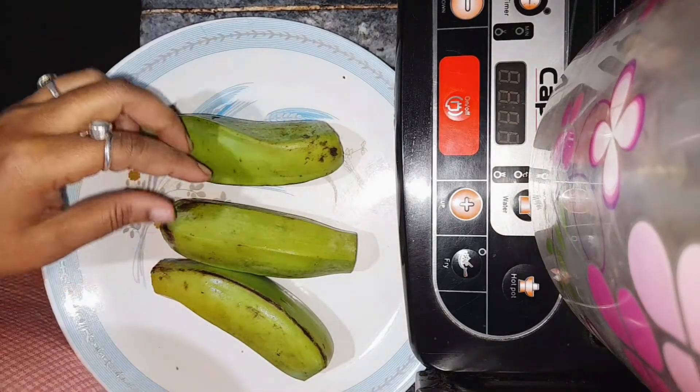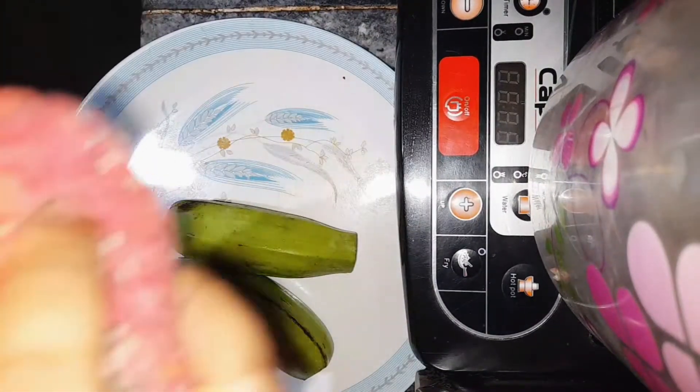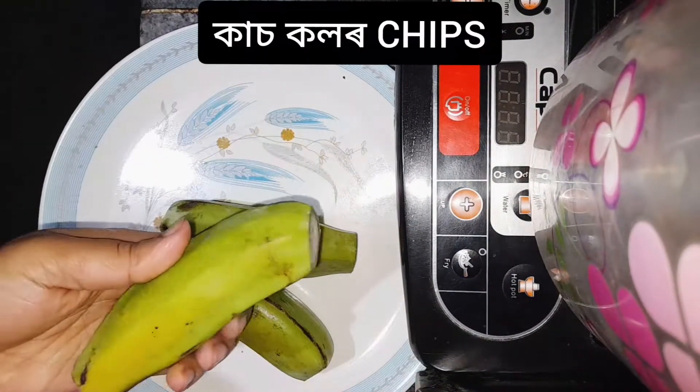Namaskar. I will show you how to do this on my YouTube channel, Amina Kitchen.